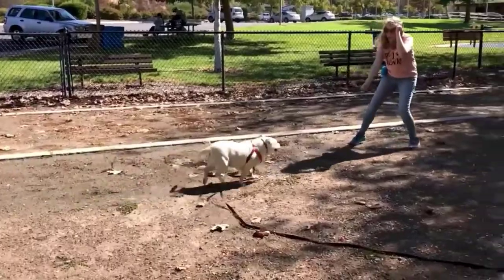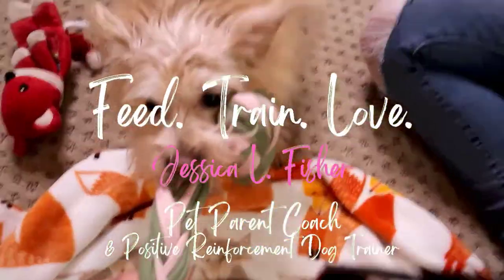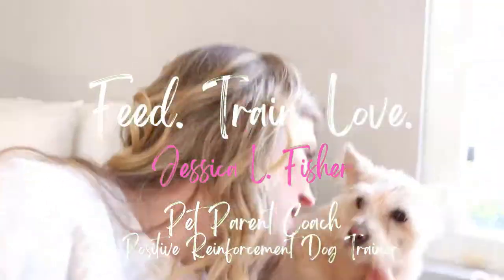Hey guys, welcome back! If you're new here, my name is Jessica. I am a pet parent coach and positive reinforcement dog trainer, and this is my channel where we talk about all things dogs and cats — behavior, training, enrichment, nutrition, all the things — because I have a holistic approach to health care and dog training.